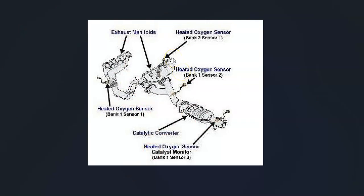For example, here's a 2003 Hyundai Santa Fe. Bank one, sensor one is right here, and that would be the one the onboard computer is seeing an issue with.